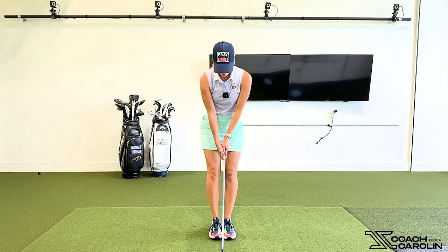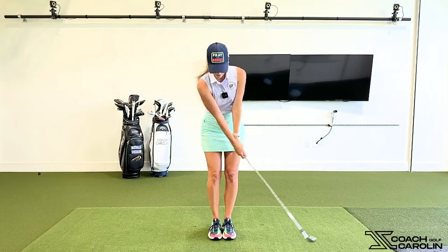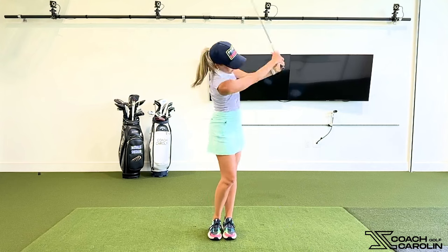Newer golfers tend to struggle more with too much lateral movement. Something as simple as hitting balls with your feet together and making a nice big swing is a great drill. It's also a nice way to warm up when you first get to the golf course — find the center of the club face, find your balance for the day, and stop bobbing and weaving. Because you'll fall over if you're moving laterally with your feet close together.